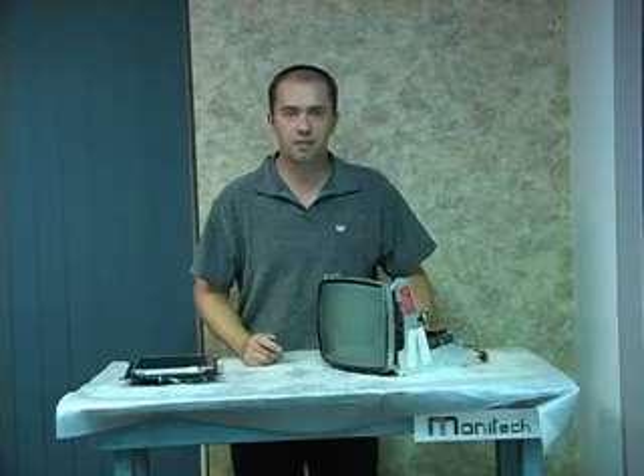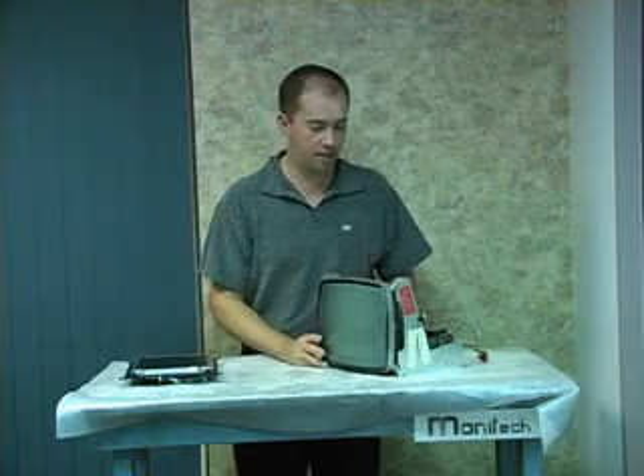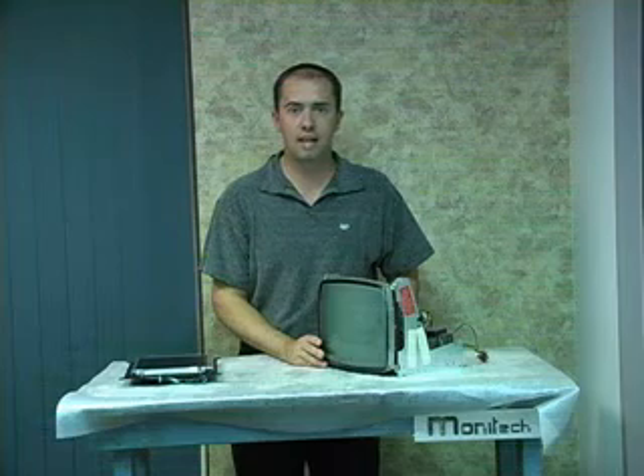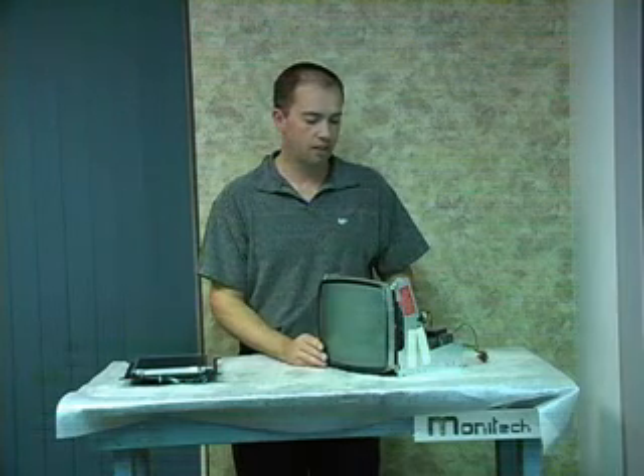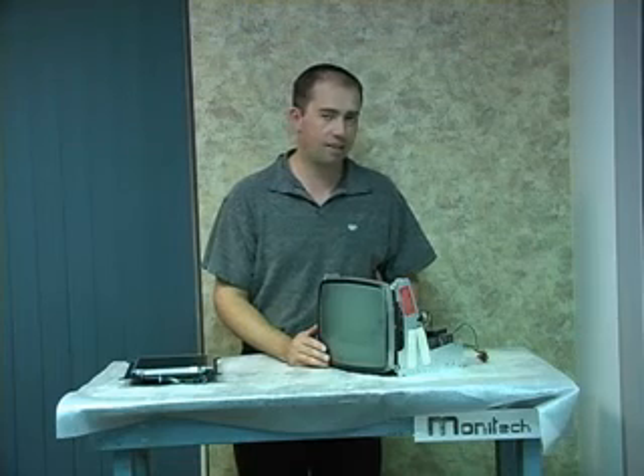Welcome back to Chris's Tech Tips. Today we have a very old, ancient monitor that's been pulled out of an Allen Bradley 8400. It's originally designed by Motorola back in 1986.